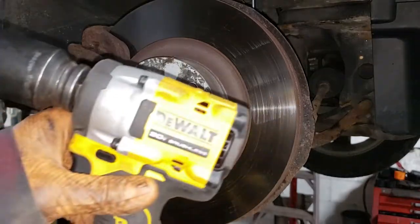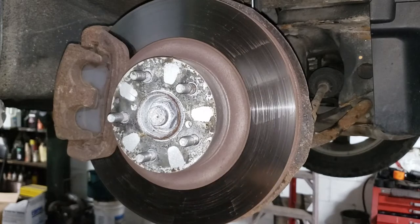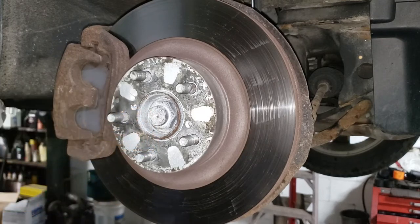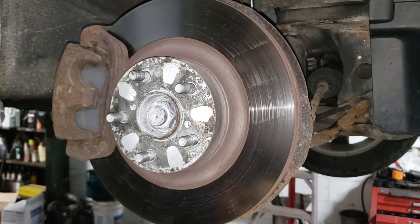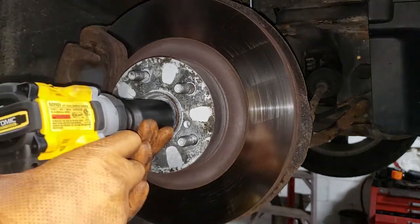I recently picked up this DeWalt compact atomic series half-inch cordless impact driver — it claims 450 foot-pounds of nut-busting torque. This hub nut is torqued to 160 foot-pounds and I'm not going to remove the stake since we're getting rid of that nut anyway, so this will be a good test. It's a rust belt car but I've been maintaining it for the last three-plus years. Get a 32mm and fire this nut off.